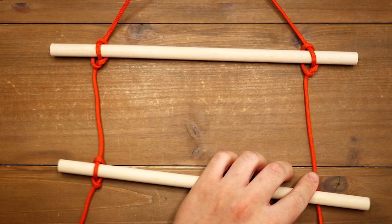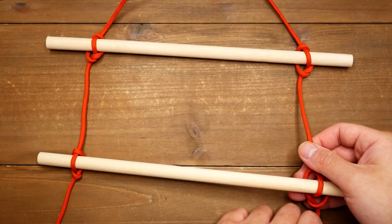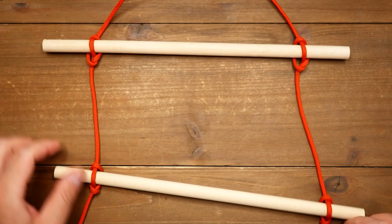Anyhow, this ladder here would probably be good enough for that unstable rope ladder game at the fair. So there we have it, weavers — the marlin spike hitch. This is a really simple but useful knot and I think it's great to have this one in your back pocket. You never know when you might need it.